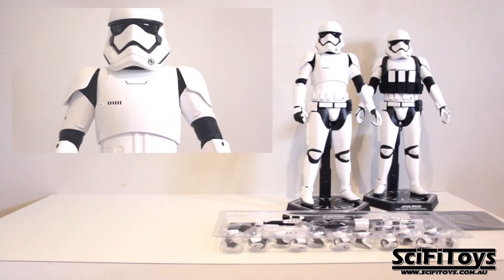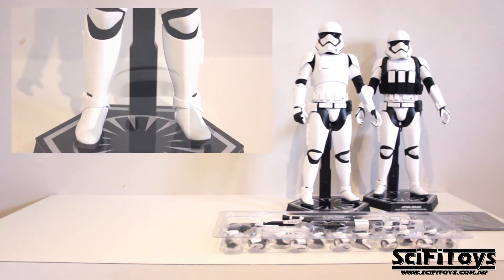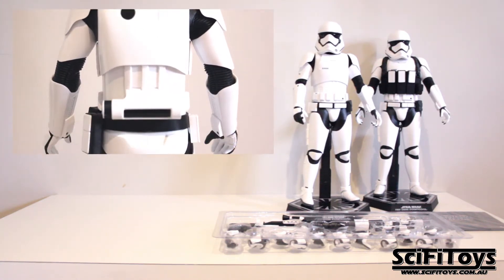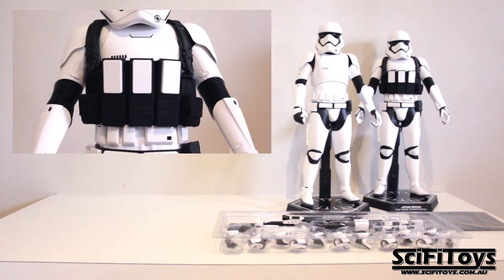Here we have the two figures unboxed. As you can probably tell, the only difference between the two is the heavy gunner comes with a heavy artillery vest. Other than that, everything is the exact same.